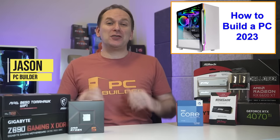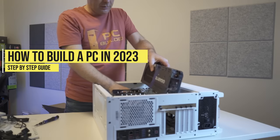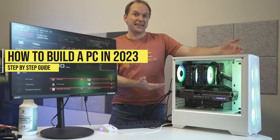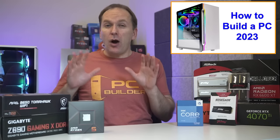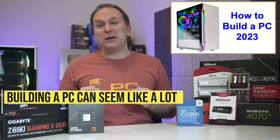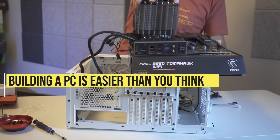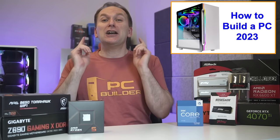Hi, welcome back to PC Builder. I'm Jason. Today we're going to show you step-by-step how to build a PC in 2023, including Ryzen 7000, Ryzen 5000, and Intel builds. Now I know if this is your first PC in a while, or if this is your first PC ever, it can seem really scary. But we've all been there, so I'm here to tell you that not only is this easier than you think, but most importantly, you can do this.